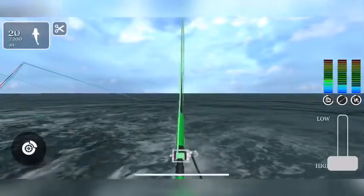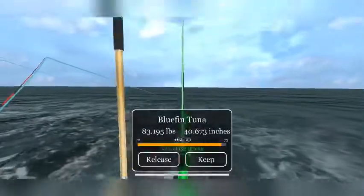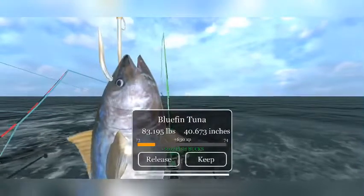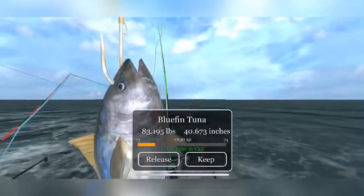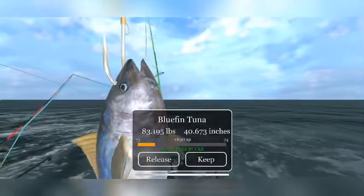Swordfish are good to catch too. You can catch them down to like 14 pounds, but I usually throw those back — I won't keep anything less than 30.